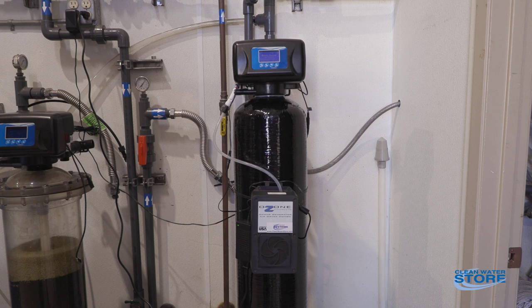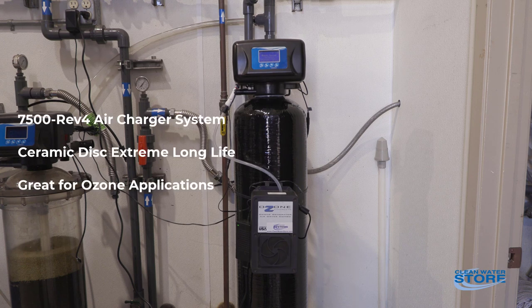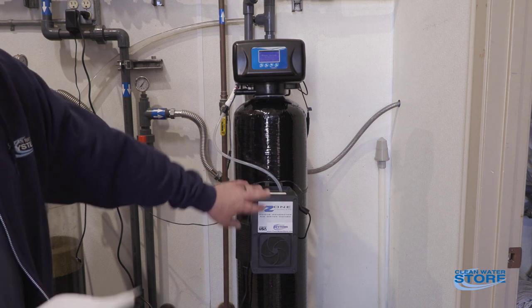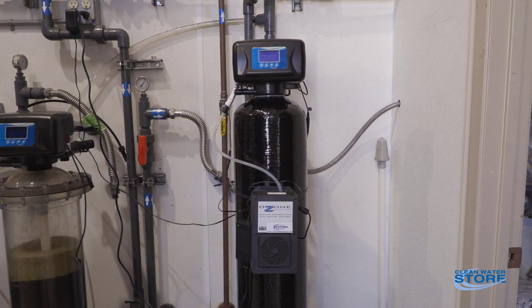It has ceramic discs — there are no soft seals in it like some of the other systems out there — which makes it very compatible for using ozone. Again, this is a very low-maintenance valve, so it's a good workhorse. The ozone unit itself is self-contained; it has a built-in dryer.